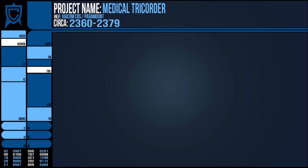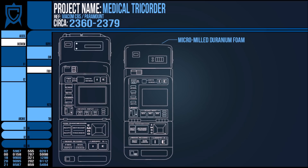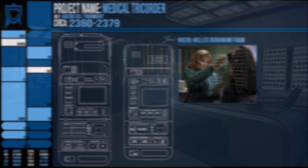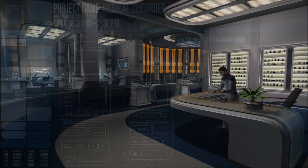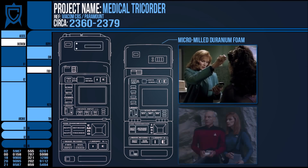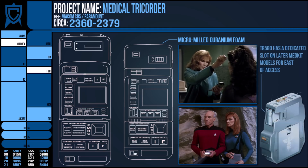As with a standard tricorder, the MP was constructed from micro-milled duranium foam to make it durable enough to survive scrapes and drops for away missions. Alongside the usual touch-sensitive buttons, the device could also be set to be operated by voice command or remotely through its uplink, and it possessed tiny hologram emitters. The whole device, attachments and all, was part of the standard medkit, and in some models it had its own fitting in the case for easy access.